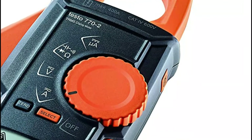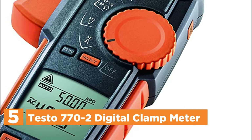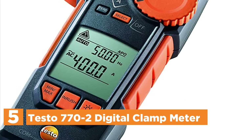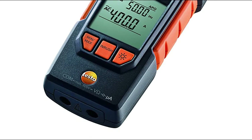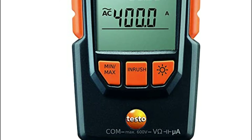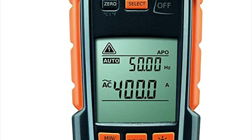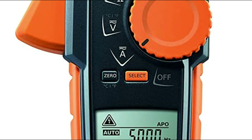Starting our list at number 5, the Testo 770-2 Digital Clamp Meter. Attain reliable measurements of voltage, current, resistance, and temperature with ease. The Testo 770-2 TRMS Electric Tester offers exact and remarkable readings thanks to its sensitive sensors. Conveniently reach rarely accessible cables with the unique hook-on feature that holds cables without you needing to use your hands.